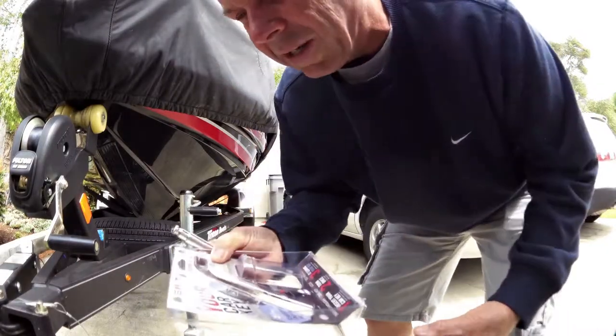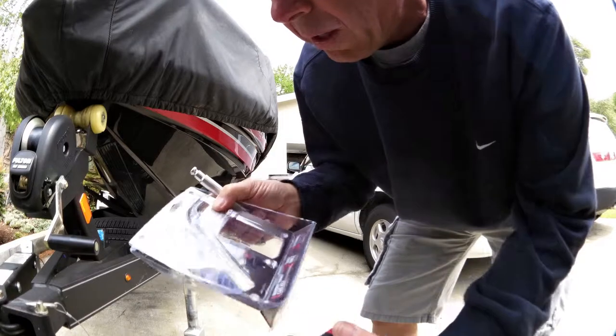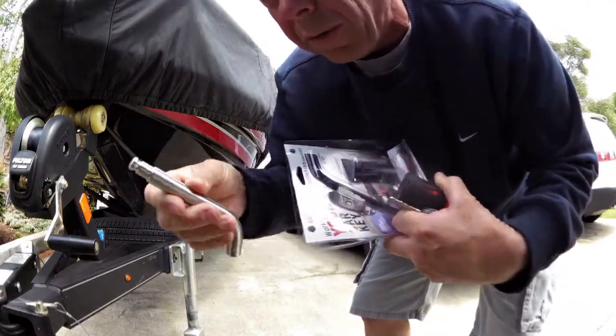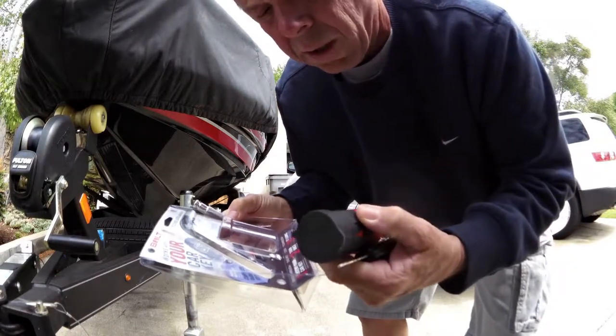Good afternoon. This is Mark with Bass Angler Magazine. We're going to check out the new Bolt Key Lock System. This is a pin for my trailer hitch — it goes in and holds the receiver in. And then we have a lock, so now nobody can steal this thing.